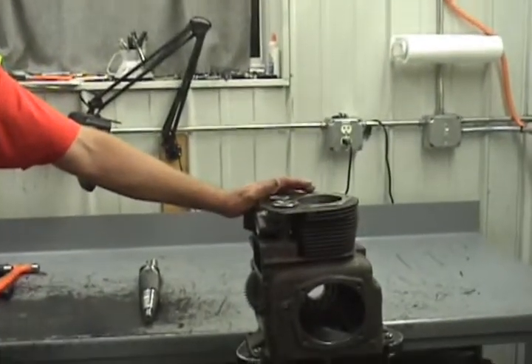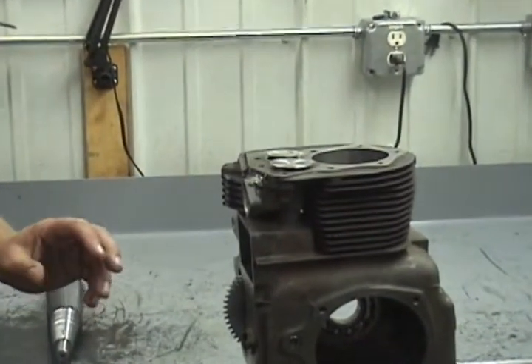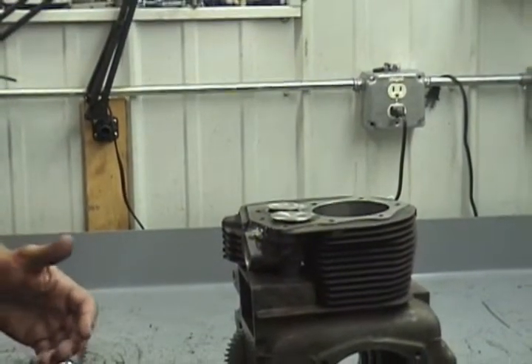Today we're going to be degreeing a camshaft into a high-performance Kohler motor. This particular one is a 12 horsepower engine. The first thing you need to do when you get a high-performance cam is make sure the manufacturer actually ground it correctly to what it's advertised as, so you know you're getting the right camshaft to make it run right.